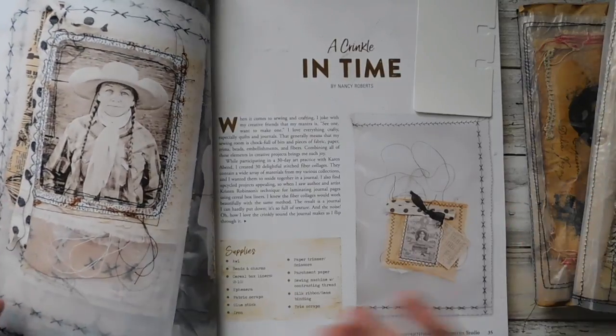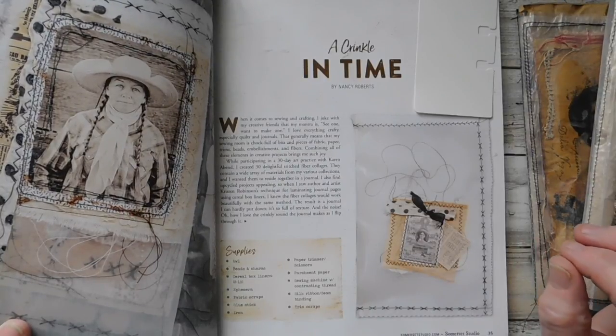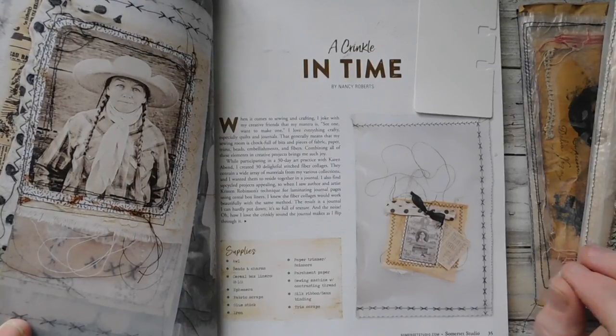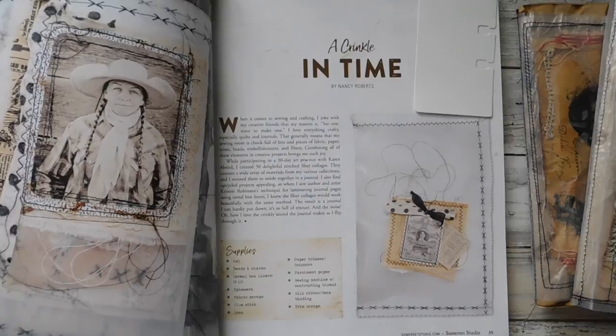I said a long time ago, and I know you've seen it in some of my videos, that to justify the price of these magazines, I would always try to make at least one project in there, or at least be inspired to create something from what I have seen.